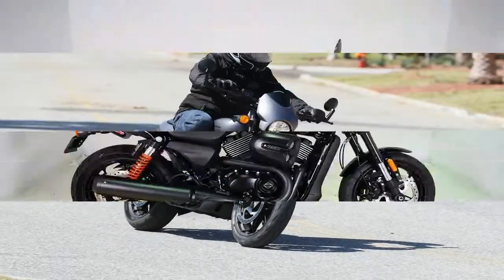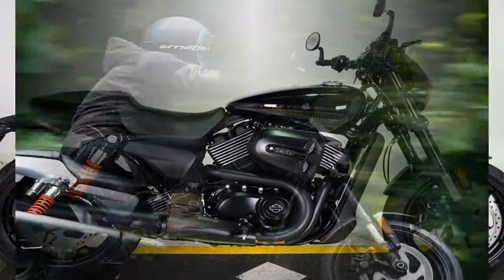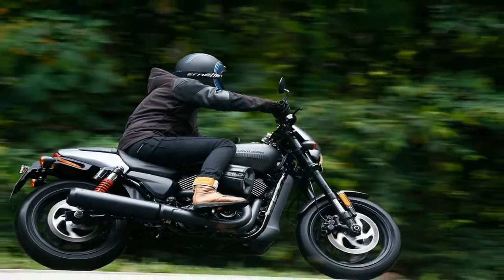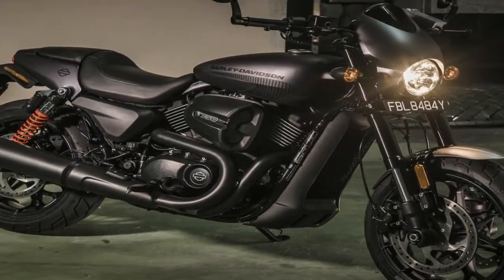A redesigned fly screen tops the whole rig with a single clock instrument cluster tucked away behind. The standard 3.5 gallon street fuel tank comes with a special tank graphic that, I've got to say, doesn't really do anything for me.